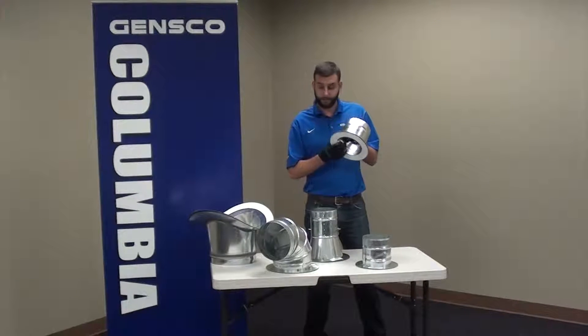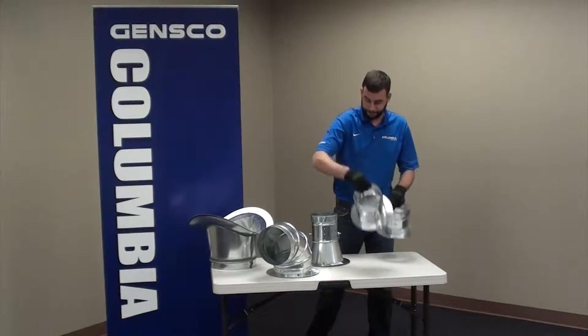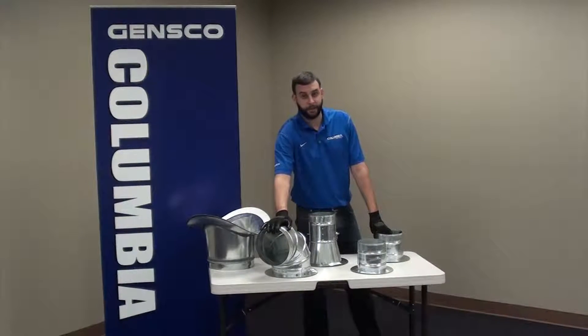We offer them off of flat, round, with or without a damper, in a conical variety, and also an adjustable 90 configuration.